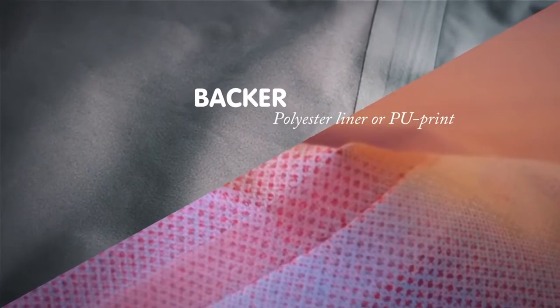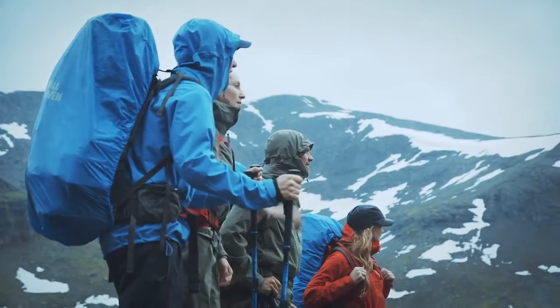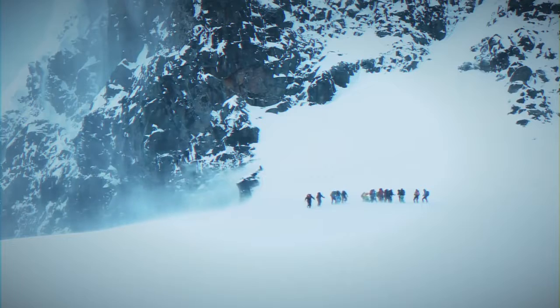The inner layer is either a thin polyester liner or a print. The liner on the three-layer garments also adds moisture-wicking properties that enhance the breathability of the membrane.